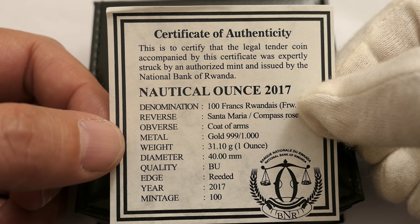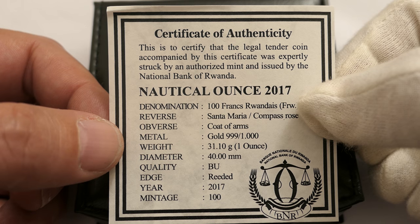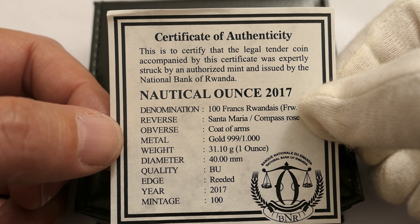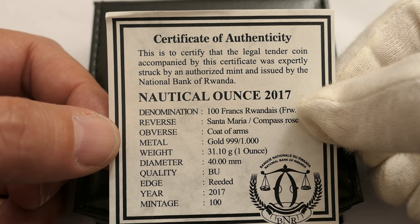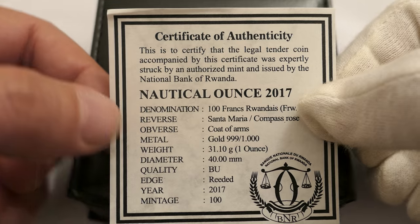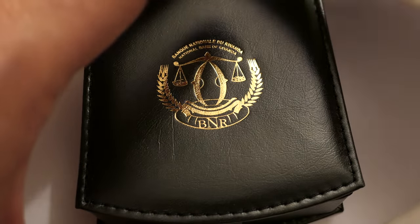Judging from the BU one that I did earlier — I did a BU YouTube video about maybe a week or 10 days ago. It seemed fairly popular. People that were swaying on purchasing one were really, really interested after the video. So let's have a look in the box.